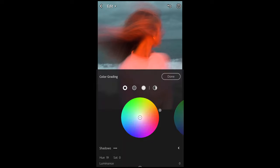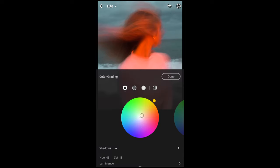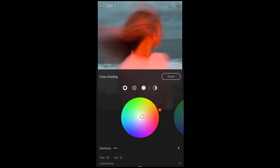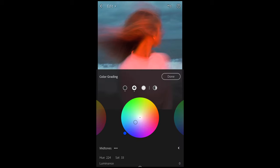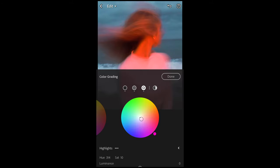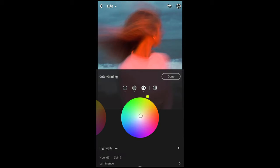Now go to the grading tab. For the shadows, pull the saturation slider to around 13 or 14, and choose a hue of around 20. For the midtones, boost up the saturation to 34 and take the hue slider all the way to 223 or 224 — that's the blue area, which really gets the background blue. For the highlights, pull the saturation slider to around 10 and the hue slider to around 69 or 73 — that green-yellow area. And then we are done with the colors.